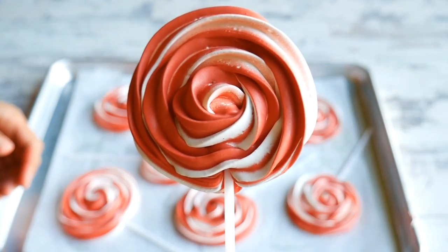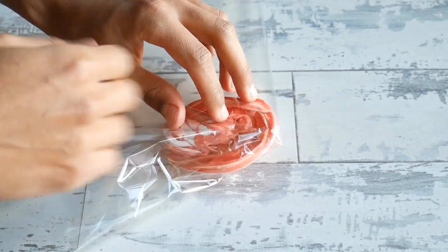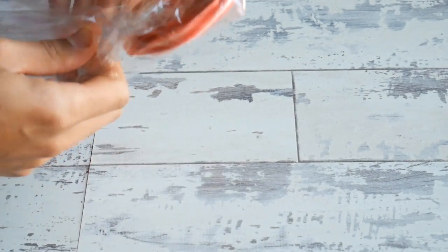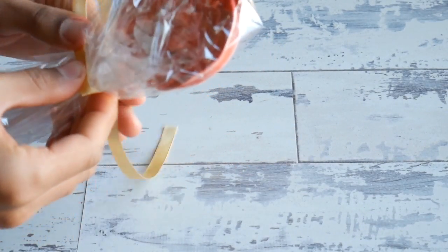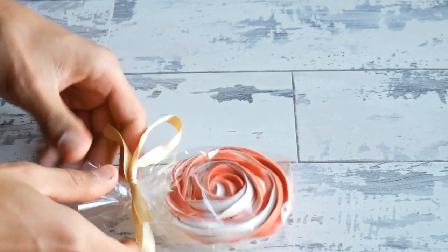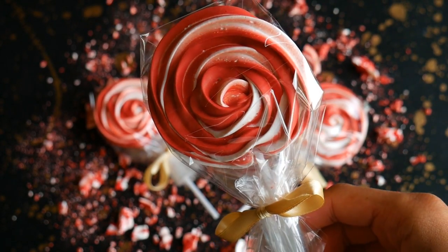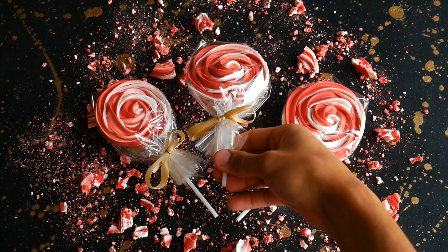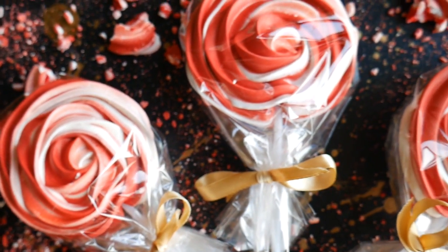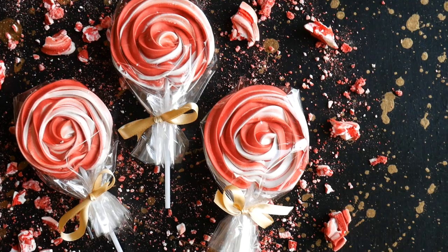To finish these meringue lollipops, I'm going to wrap them up and make them look really pretty. I've got a roll of cellophane — I'll link to where I get mine, but you can find it at most supply stores. I've cut out a rectangle, placed my lollipop inside, wrapped it inwards from the back, and gathered it onto the lollipop stick. Be gentle so you don't break the meringue. Then I'm tying a bow around it with some gold ribbon and trimming away the excess. I think these make really cute Christmas gifts — perfect for a co-worker or a friend, or they could go into a Christmas hamper. They're relatively easy and quite cheap to make.